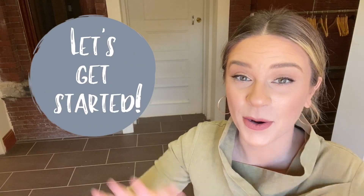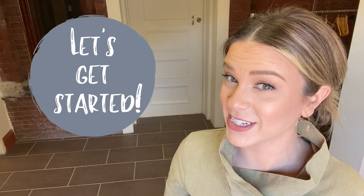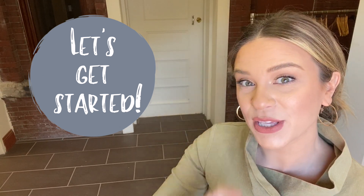Now that we have all our supplies and our workspace is set up, we can get started. Remember, you can follow along with me, but you certainly do not have to do exactly what I do. Art is all about experimenting and making it your own. I want to see what you create.